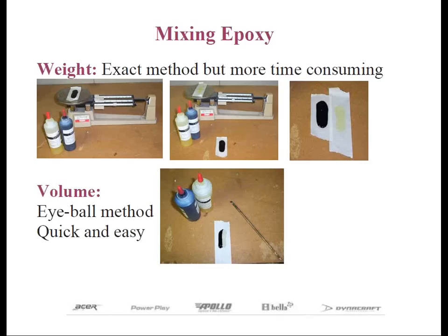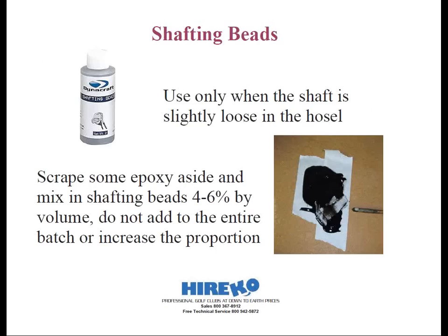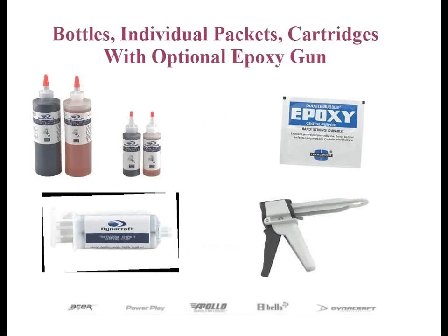The same 24-hour epoxy that comes in bottles is also available in convenient individual packets, at least from Herico. These packets have enough material to epoxy up to four clubs and come pre-measured. All you do is cut the packets, squeeze out the material, mix, and you're ready to go.